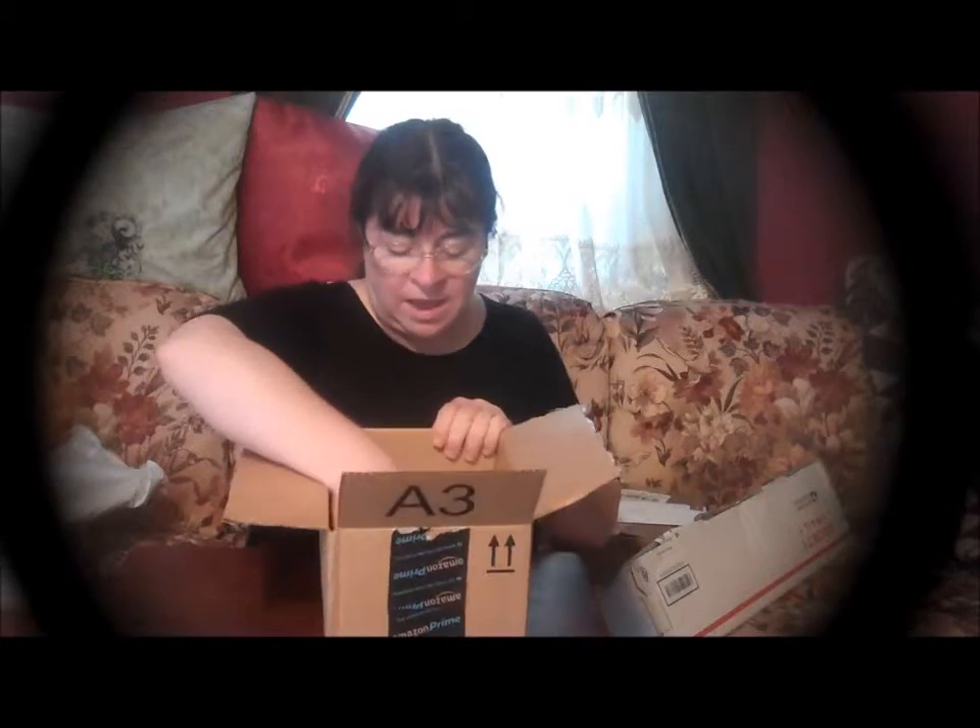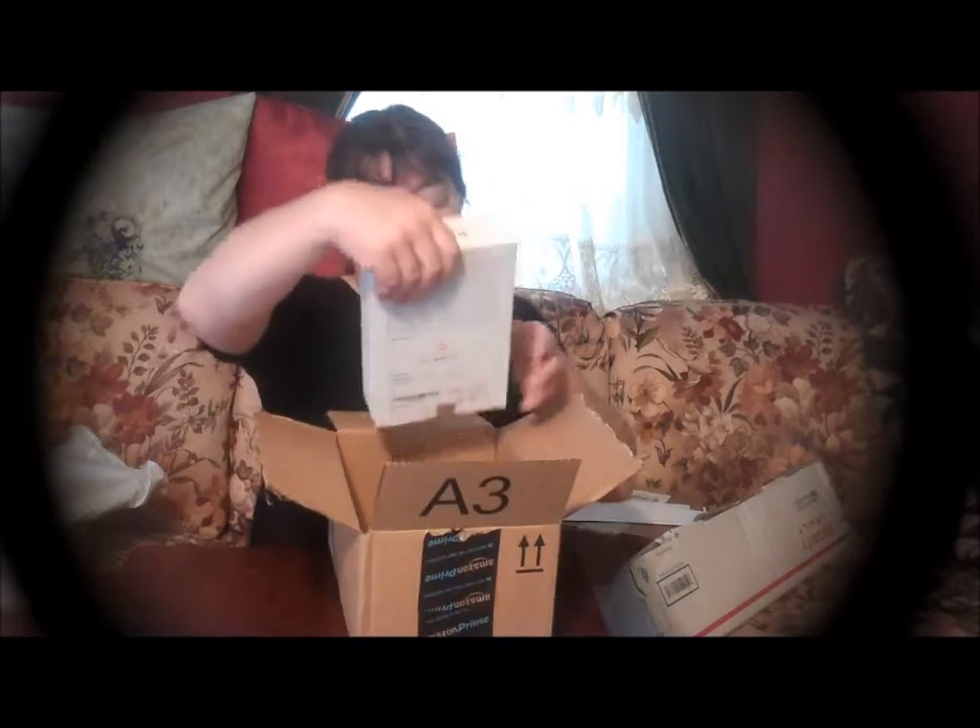I had opened this up before I headed out the door, so we will start with this box. We have the Brio Smart Clean Premium Sonic Toothbrush.